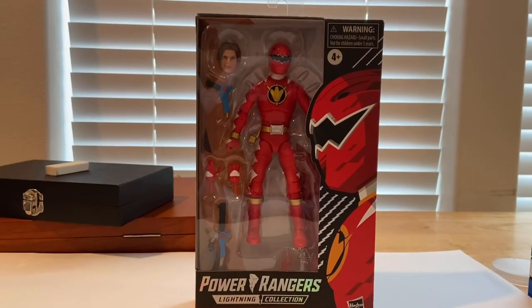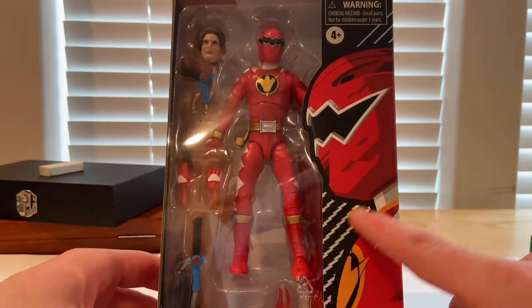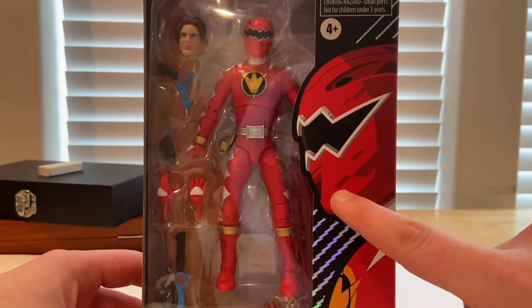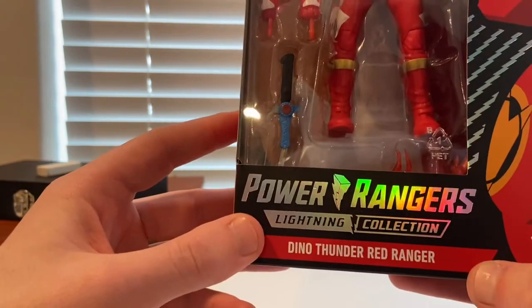Hello everyone, this is Dental Collector here with another action figure review. We have the Power Rangers Lightning Collection Dino Thunder Red Ranger. Here's the front — you get this cool holographic reflective design with little lightning strikes, and more of that throughout the header, and the Red Ranger side profile which looks cool.